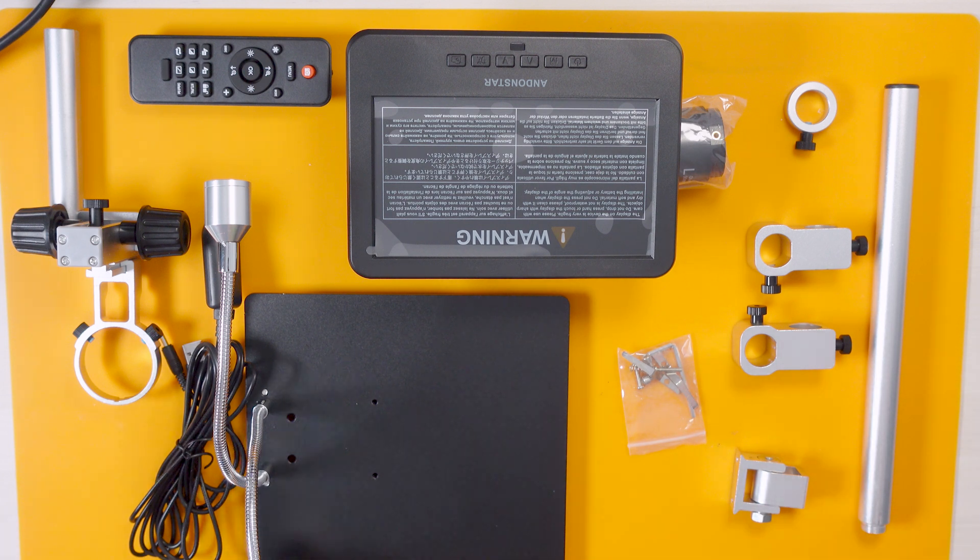What I thought I'd do is assemble it and then we can have a little play and see how it works. Let's get it all built up and see if we can actually microscope a circuit board. I really hope we can. Anyway, let's get on with it.